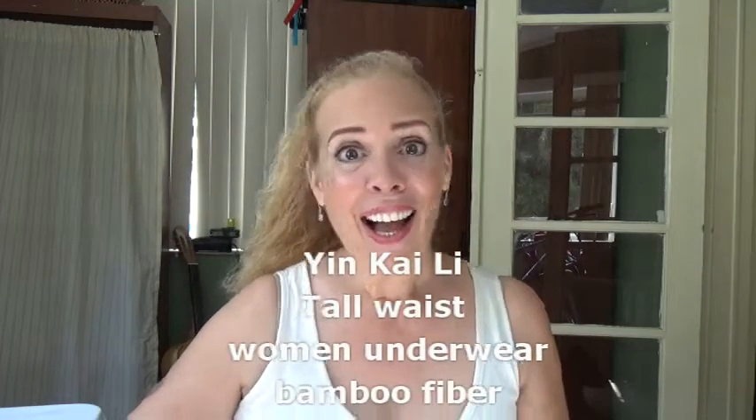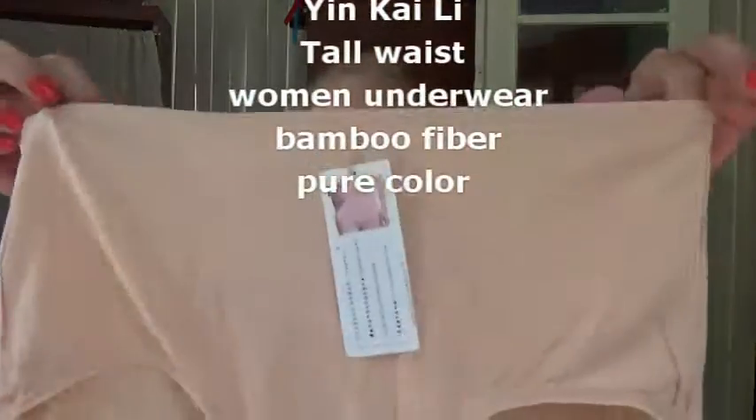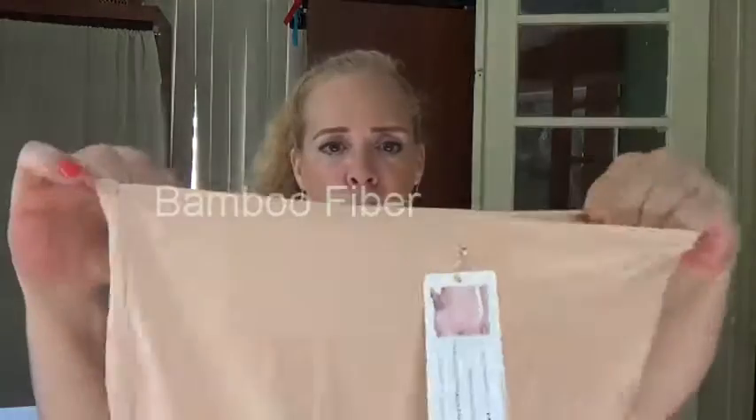Hi, this is a review for Ying Kai Lee underwear and here they are. This is a comfortable underwear. I love this material. It is not so high and not so low. It is super super comfortable.